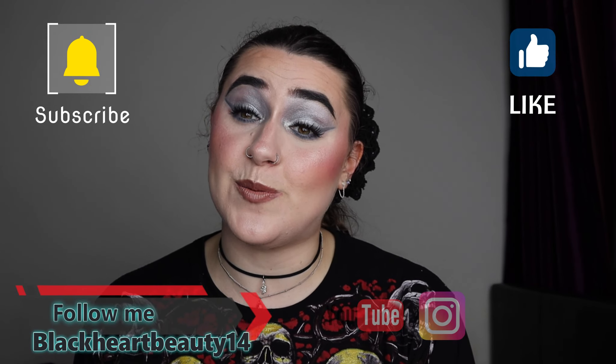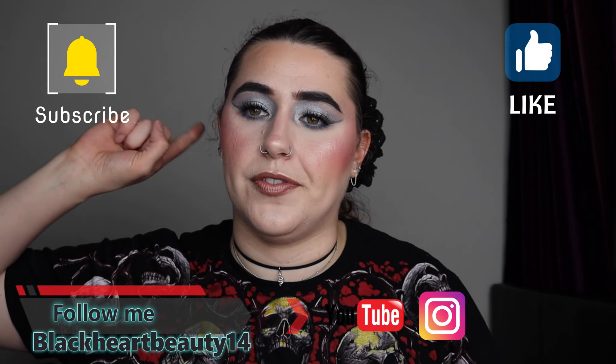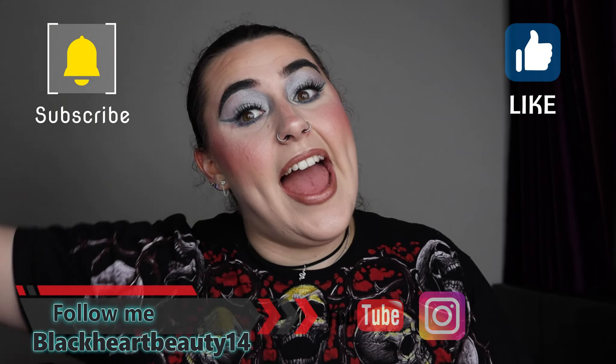I really hope you guys have enjoyed this video today. If you have, please don't forget to give me a thumbs up. Please don't forget to subscribe and turn that notification bell so you get notified by every single makeup video I do here on this channel. Don't forget to go to Instagram if you want to — link is in the description bar below. Thank you guys so much for watching. Have a great day, stay safe, and I'll see you all in my next video. Bye guys, take care.